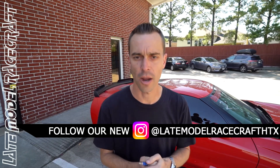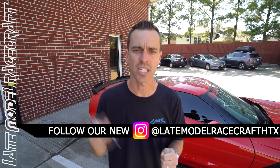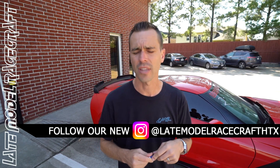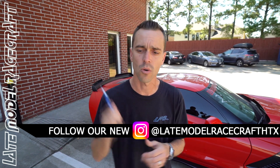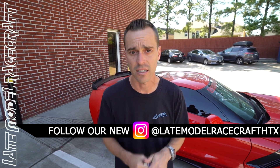All right guys, we still do not have our old Instagram back, so please go follow our new Instagram, it is latemodelracecrafthtx. It's been a struggle, I've been trying to get it back — 100,000 followers down the drain. So if you are watching this now, please go subscribe and follow our Instagram, latemodelracecrafthtx. Thank you.